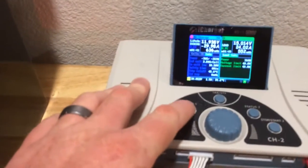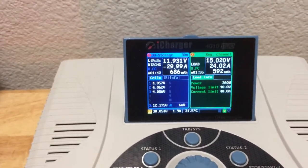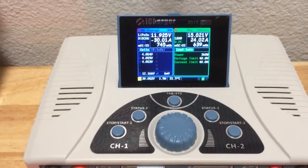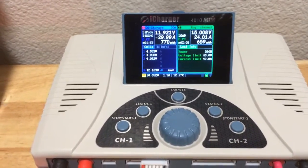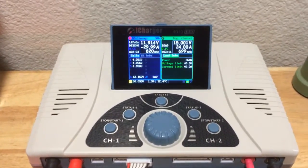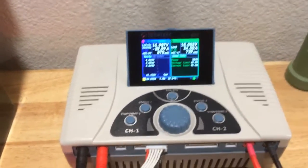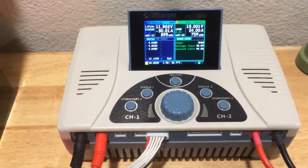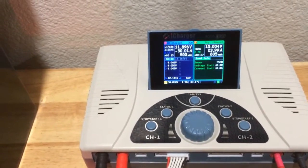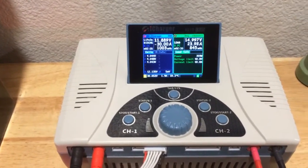We can look over here at the voltage on the cells. The nice thing about this is it doesn't get the charger's internal temperature warm at all, since all the heat is being dissipated externally. This is how I discharge all my larger packs to keep the heat away from the charger, and I can discharge much quicker too. The charger has a maximum discharge capability of 120 watts per channel or 200 watts total on both channels combined, whereas here I'm discharging at 360 watts, making the process quite a bit faster.